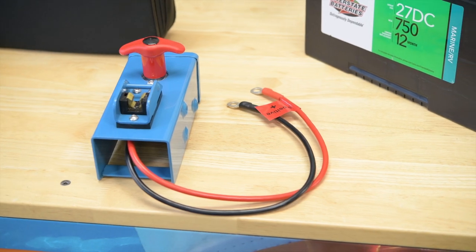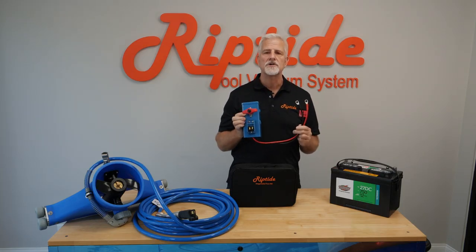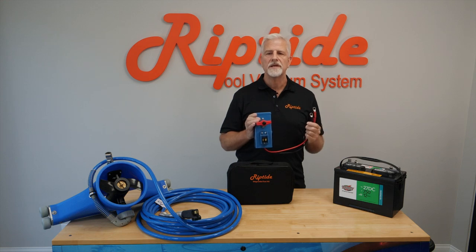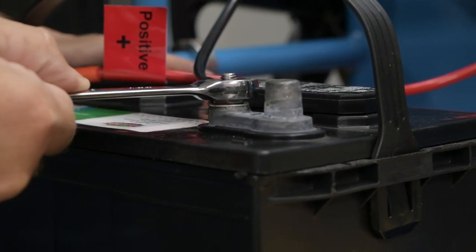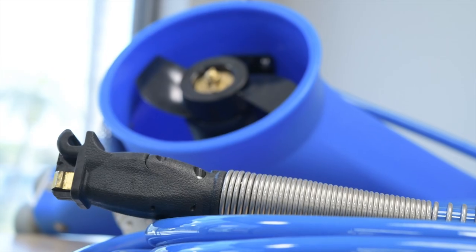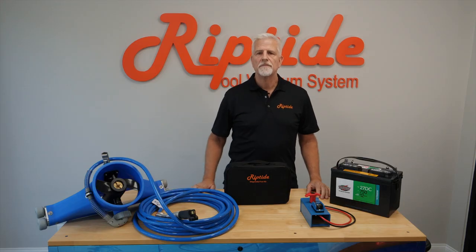Next there's the control panel. The control panel houses all the components that make the vacuum function. It's bolted onto the cart so it can be replaced in just a few minutes. Each individual component can also be replaced independently. It's very important to use a wrench when connecting the wire terminals to the battery. Then there's the vacuum head, which consists of the cord and the motor. That's all there is to an SL model vacuum system.